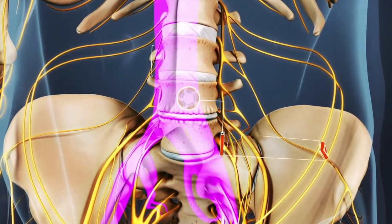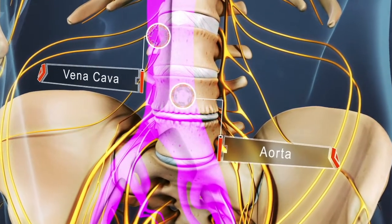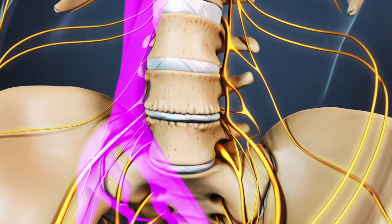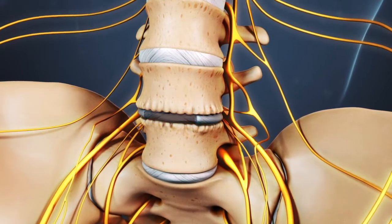The large blood vessels, called the aorta and vena cava, lay on top of the spine, so a vascular surgeon will usually be part of the surgery to move the large blood vessels to the side. After the blood vessels have been moved aside, the disc material is removed.